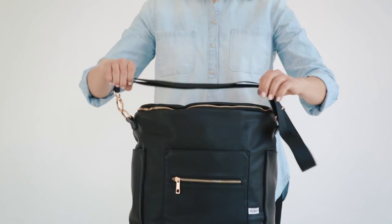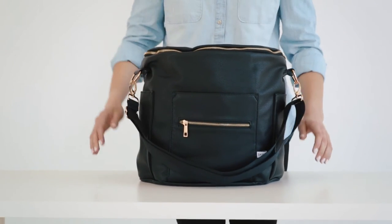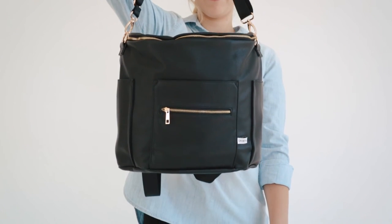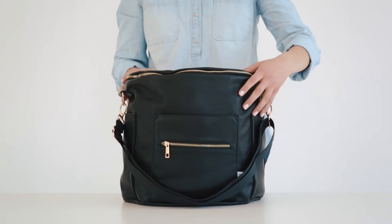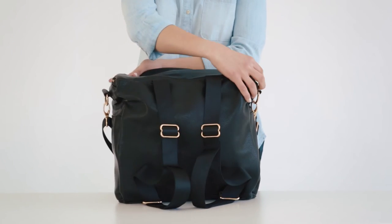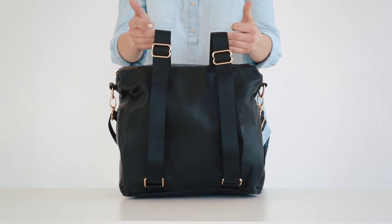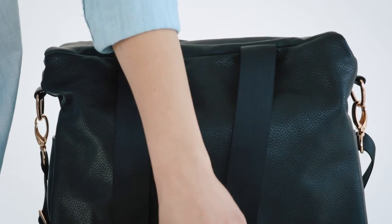When your bag is being worn as a backpack, we like to cinch the messenger strap to its shortest length and let it hang off the front of the bag so we have a handle to hang the bag on. Leaving the messenger strap makes it simple to switch from backpack to messenger bag throughout the day. When using your bag as a messenger, simply cinch the backpack straps to their shortest length so they are out of the way.